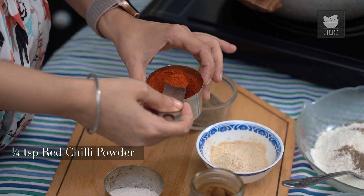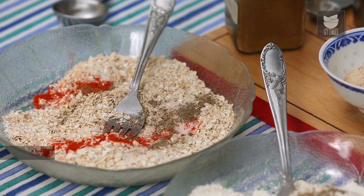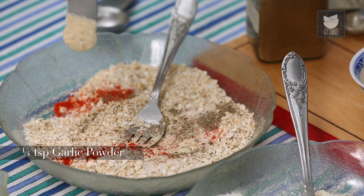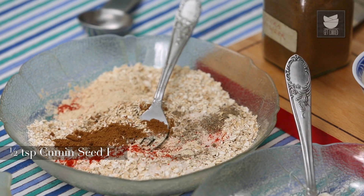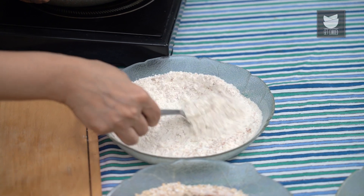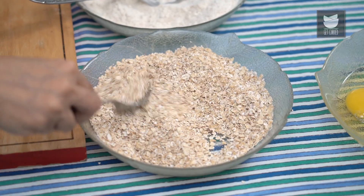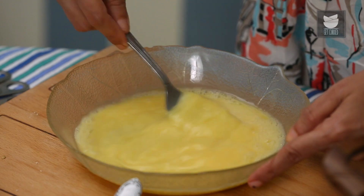1.5 tsp of Red Chilli Powder, 1.5 tsp of Garlic Powder in the All-Purpose Flour, 1.5 tsp of Garlic Powder in the Instant Oats, and 1.5 tsp of Cumin Powder. I'm just going to whisk all of these seasonings into the Flour. I've also got 3 Eggs here which I'm just going to whisk. Now we're ready to start making the coating for the Fried Chicken.